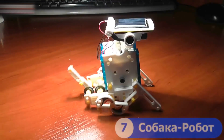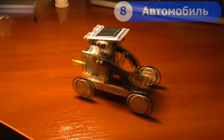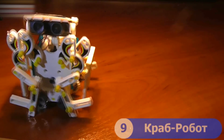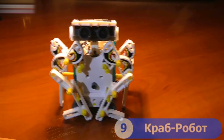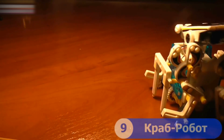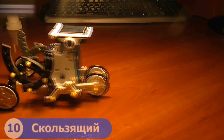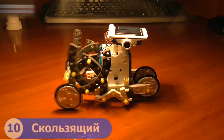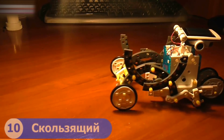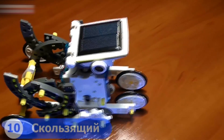Seven: a robot dog. Eight: a robot car. Nine: a robot crab. Ten: a sliding robot. That's my favorite robot.